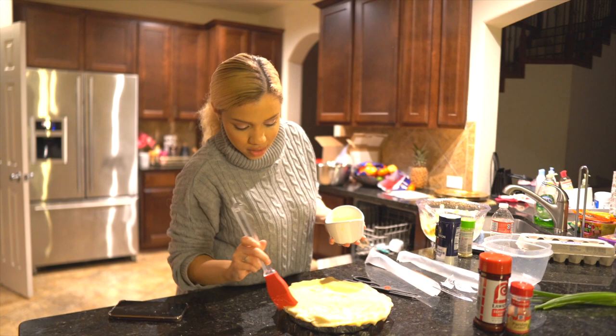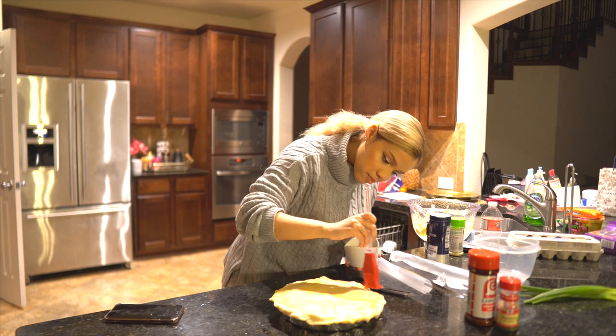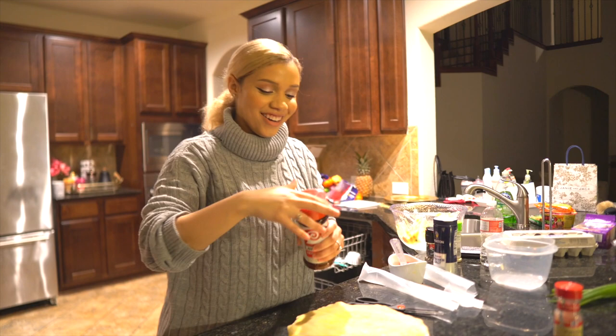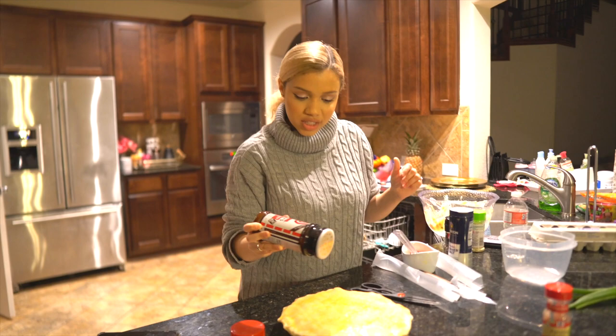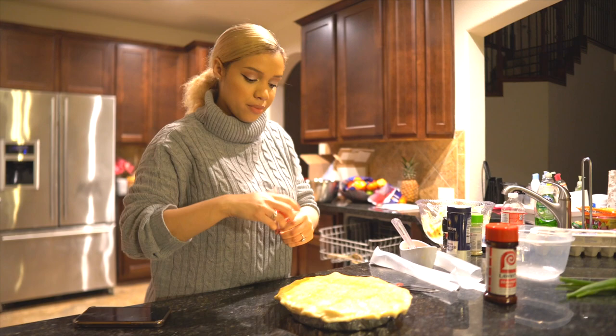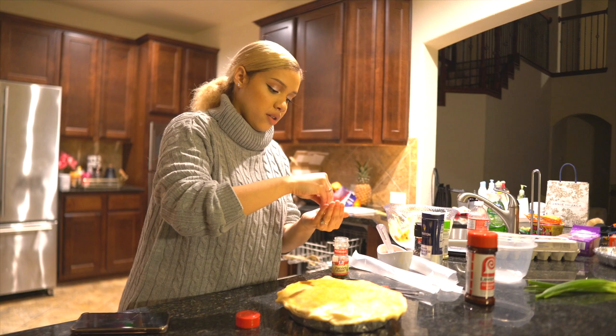Now the cool part. I'm just going to sprinkle some Lowry's on top — it's okay to be a little messy with this part. It's very strong so unless you really want to season your crust, just enough to get that golden color. Then we're gonna do some dried parsley. You could use fresh parsley but not just to put on top of the pie crust. Just enough for color.